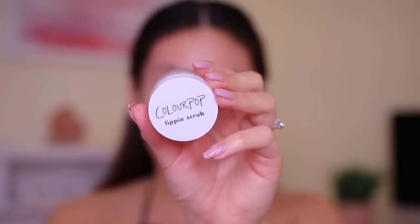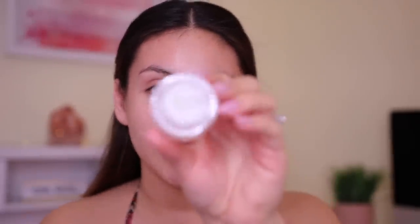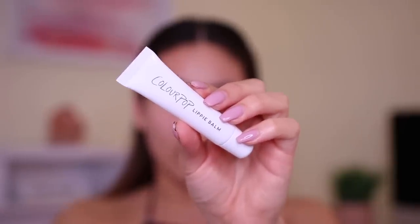I did purchase a lip scrub from them, which I didn't even know they had. This one is in Coco Loco, which literally tastes and smells like coconut - I am all about it especially in summer and spring. I scrubbed my lips and they feel really, really soft. I also went over top with the ColourPop Lippy Balm, which feels really creamy on the lips, super hydrating and not sticky. It kind of reminds me of aquaphor but not sticky - I really like both of those products.